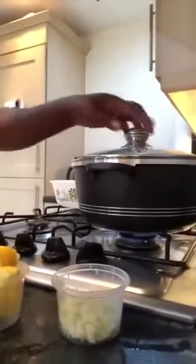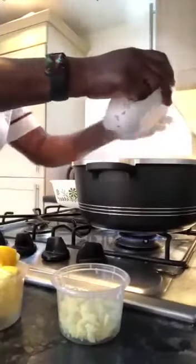I've got some grated ones here already. I've got my pot on the fire. I pour my chopped onions into it.